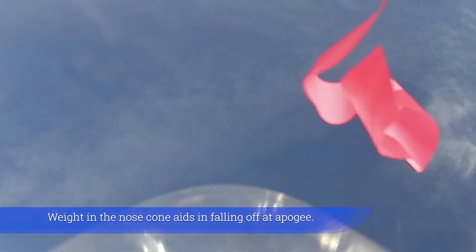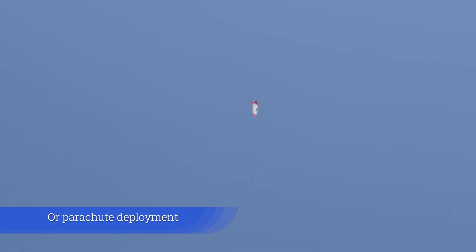Weight in the nose cone also aids in falling off at apogee for general recovery or parachute deployment.